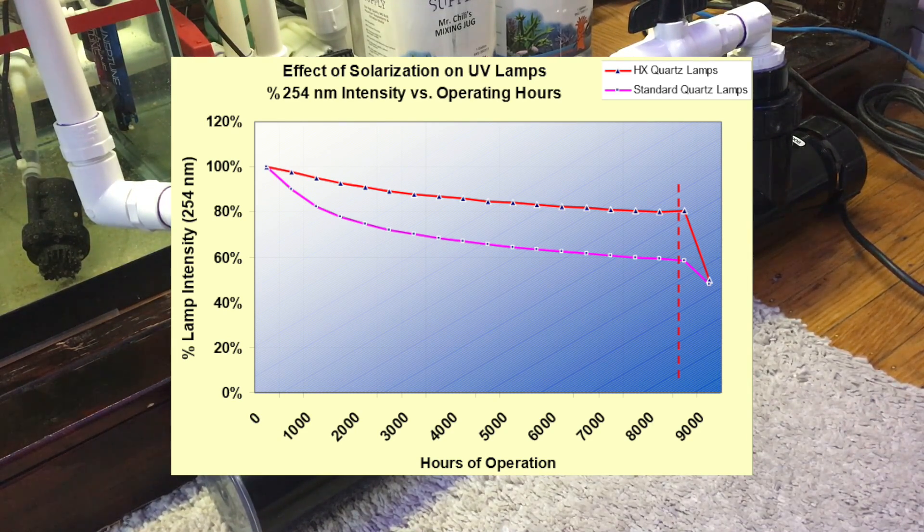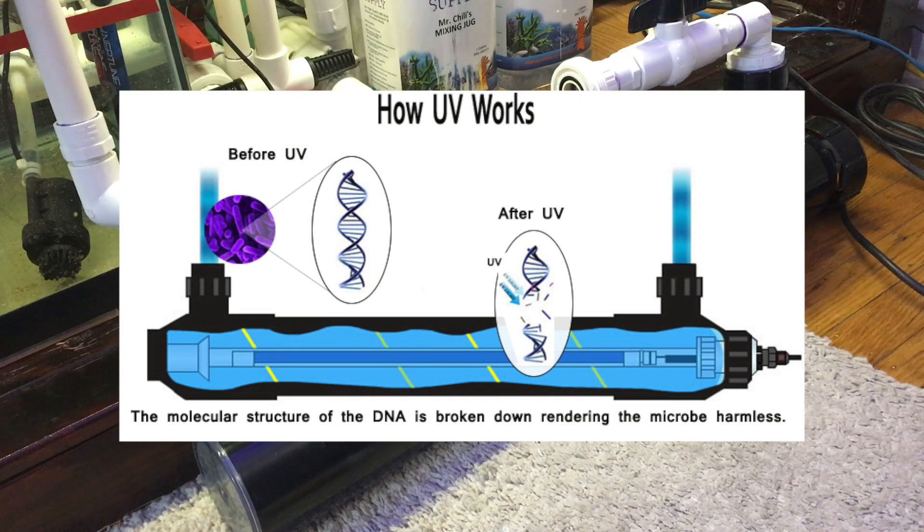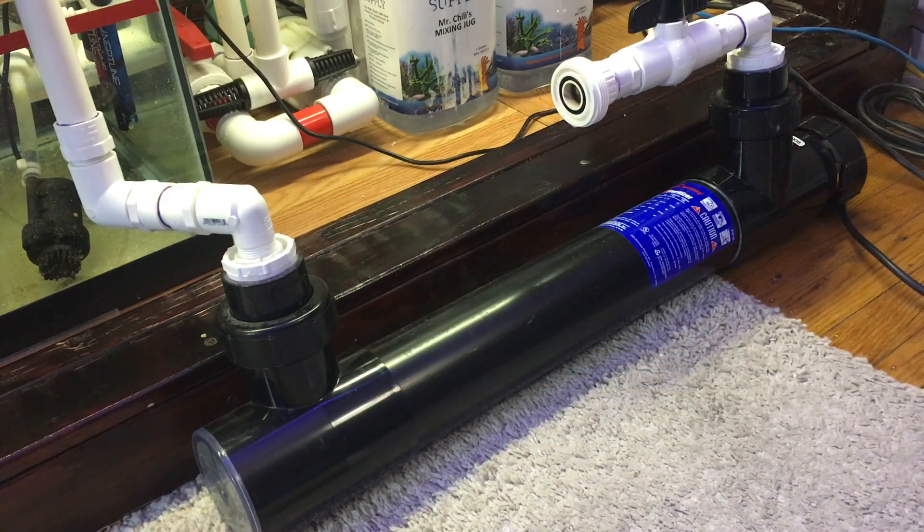The whole point of having the UV sterilizer, for me anyway, was to help prevent any parasitic outbreaks — no ich, velvet, anything like that. They also do a good job of cutting down any bacterial blooms. So if you don't have a bulb putting out the proper spectrum, you're really not going to have the effectiveness that you should.